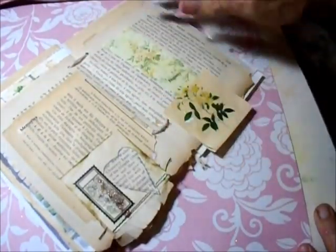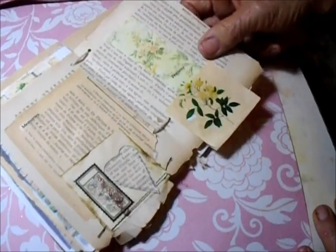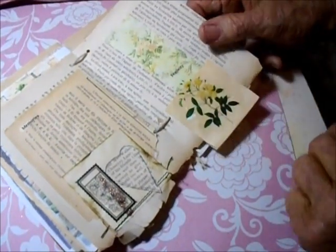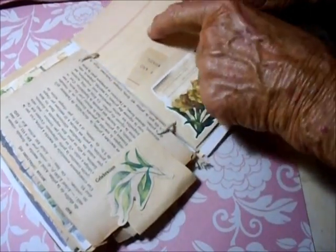So pretty, this paper. I love it when it's all raggedy and has sort of different layers, and a few stickers were added here. And this is from an old ledger.